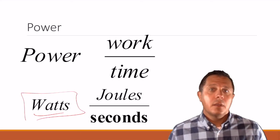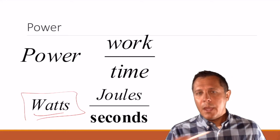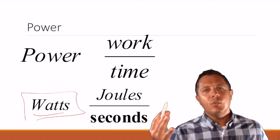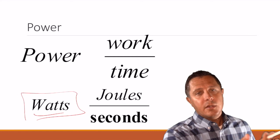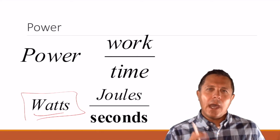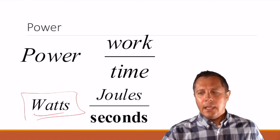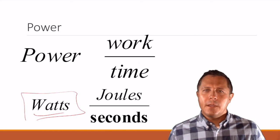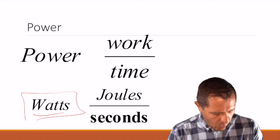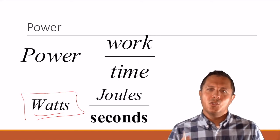Another note about watts: the unit is named after James Watt, who is credited with building the steam engine. This ties in what we've learned in history with what we're learning in science and physics — James Watt took the idea that he can take energy, heat, or any type of energy and get work done. This ties into the industrial revolution. One watt is equal to one joule done per second, so watts are joules per second.